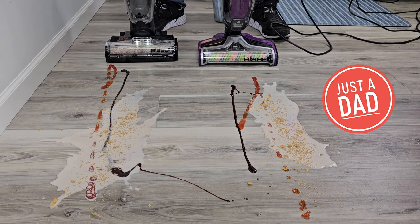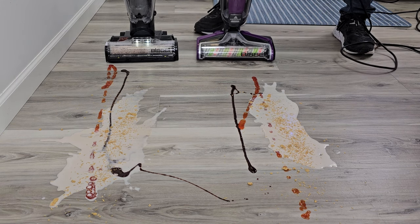Hello everyone, this is Just a Dad. Today I'm going to do a comparison between these two Bissell Crosswave Hardwood Floor Cleaners. I've got the Hydro Steam and here I've got the Pet Pro.